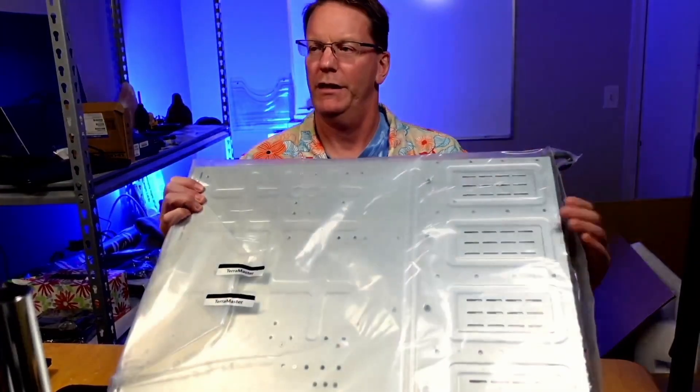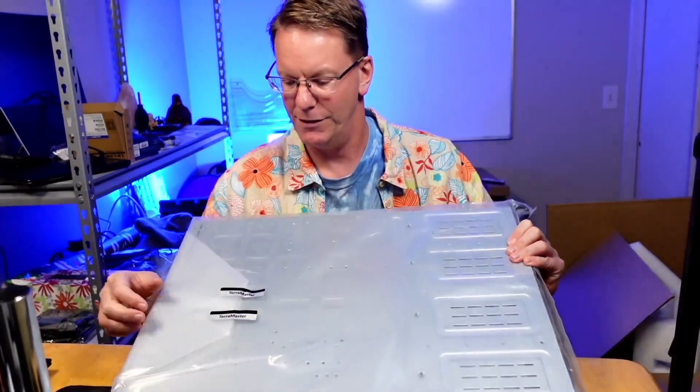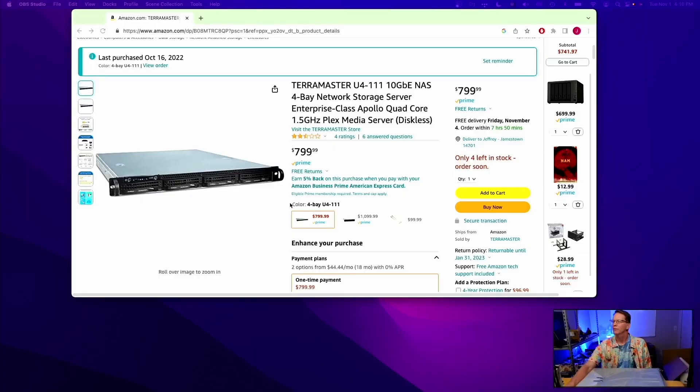If we look at the back here, it was actually never unsealed. Checking the product page, this normally sells for $799. I actually got it for $400 for whatever reason. It was a return but it's definitely not open.